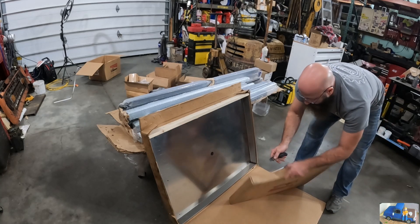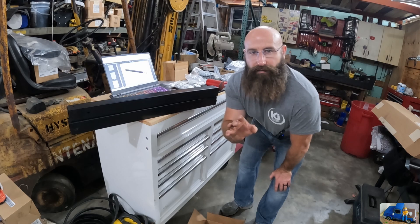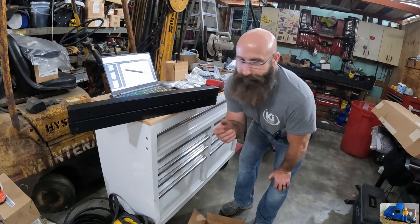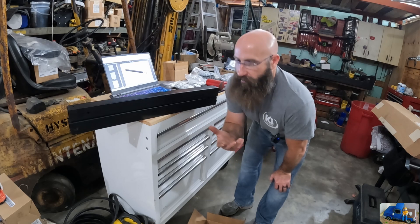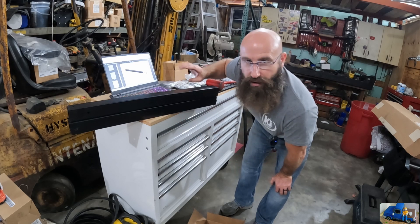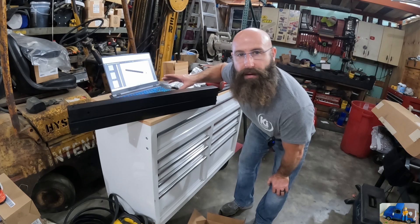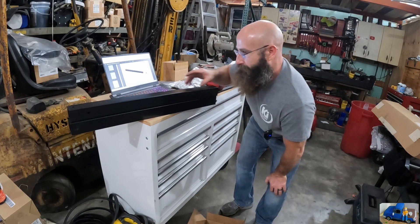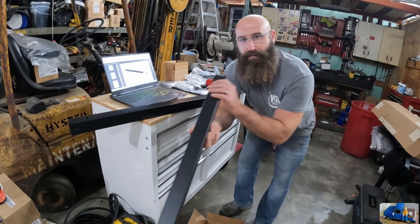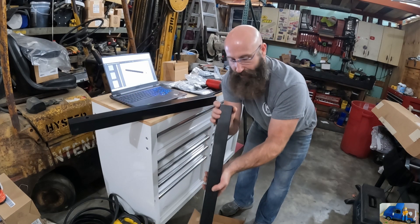One thing's for sure, they package this really nicely. The instructions are found online - to get the most up-to-date instructions. I kind of wish it came with a printed pamphlet, but that's okay, so we went online to the website and downloaded the whole pamphlet that way we have it for future reference. Really nice thing is every piece comes in its own protective heavy-duty plastic.